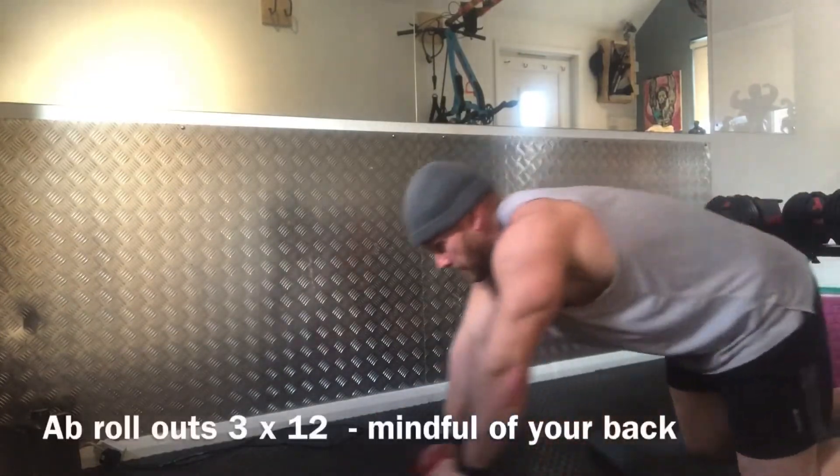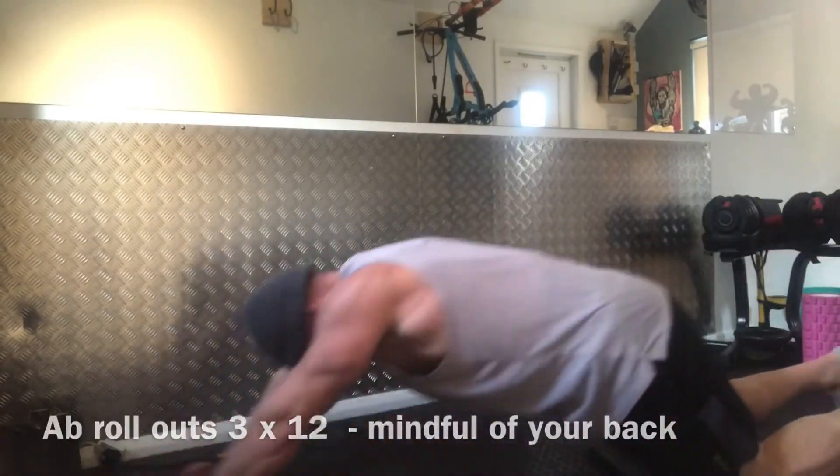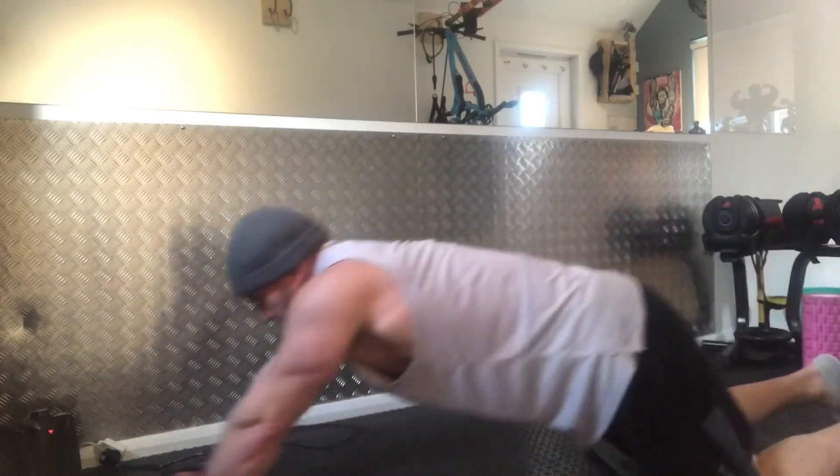And then we've just got our traditional roll-outs. Please watch your back on this — straighten your arms, tense your abs, pull your belly button in, and fix your core.